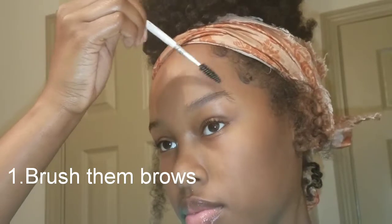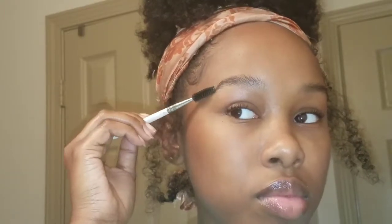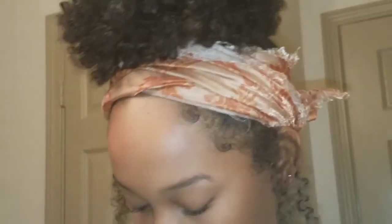Step number one: brush them brows, girl. You're just brushing them into the shape that you want — I am, because you know. And my eyebrows are both different shapes, so they're going to look different in the end, but just ignore that. I'm doing the same thing to both of them.